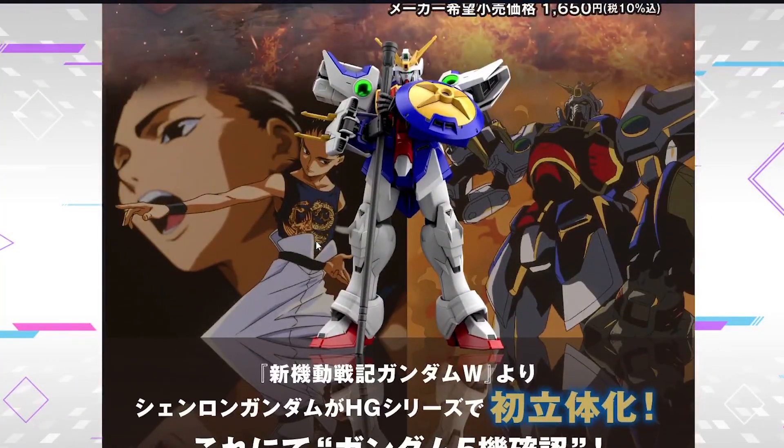High-grade After Colony Shenlong Gundam - September release for 1,650 yen with tax. SD World Heroes Warlock Aegis Gundam - July release for 880 yen with tax. SD World Heroes Leif Gundam GP04 - August release for 880 yen. The Shining Grasper Dragon - August release for 770 yen. And finally, the SD World Heroes Zhao Yun 00 Gundam Command Package - September release for 1,100 yen. Tell me in the comments below what you're excited for. Frankly, I'm not a fan of the SD, so all I could look forward to is the Shenlong Gundam. Thanks for watching - hit like, comment, and subscribe for more Gunpla reviews and news. I'll see you all in the next one.